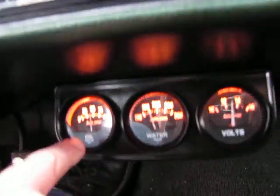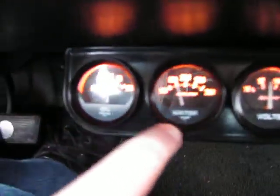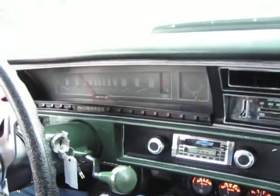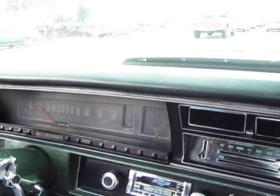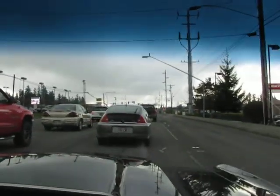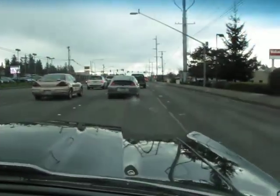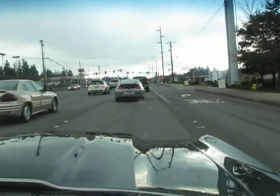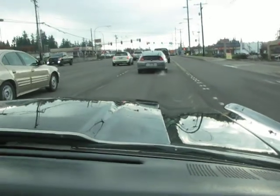Take a look at the gauges that are in this car. Lots of oil pressure, almost 50 psi. Water temps right at about 195. Volts are nice. This car has a column-mounted tach in it. It is an air conditioning car also. All the air conditioning components are there except the compressor. The condenser is mounted in the core support so it's there also. This is a super, super nice driving street car.